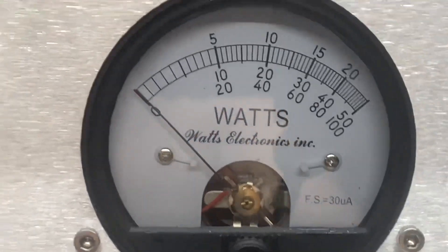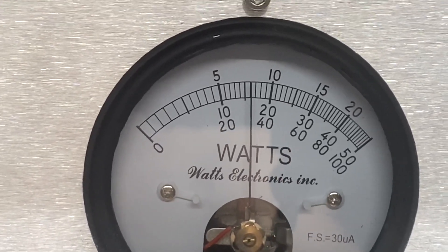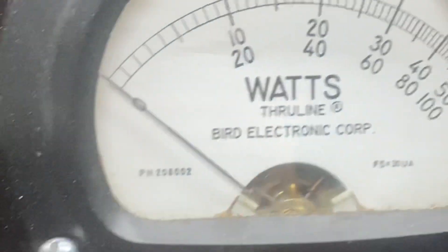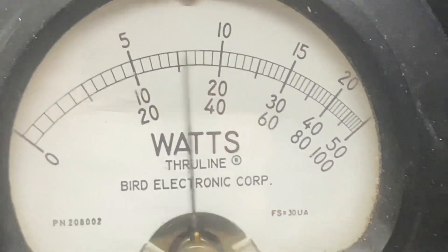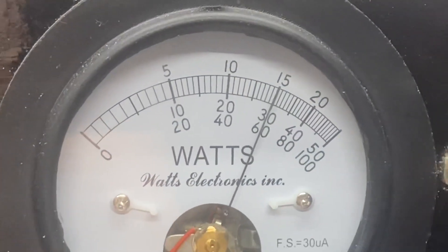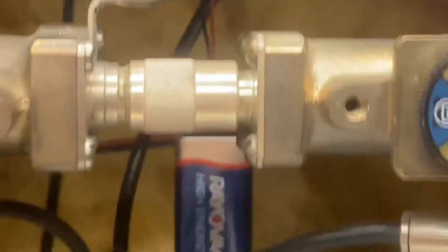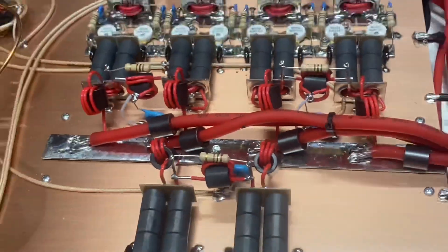Reflect — a little over a watt and a half. That is of course a 5 watt slug. She is ready to roll.